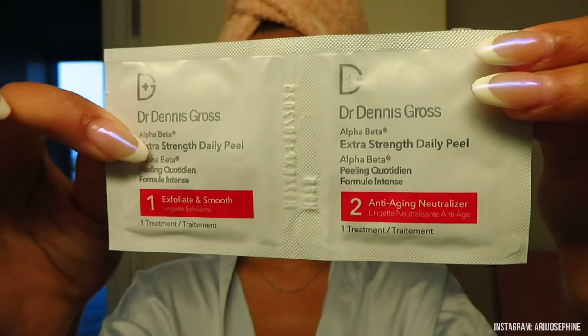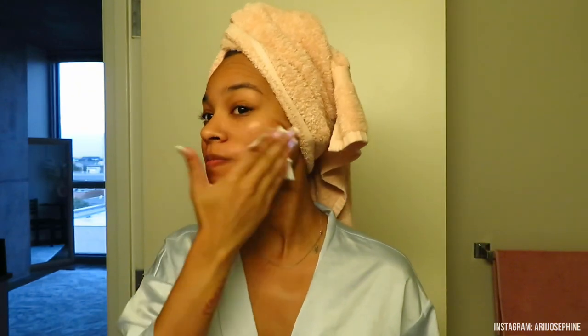Onto skincare — I use the Dr. Dennis Gross Extra Strength Daily Peel Pads because my pores are huge. Lines on my face are one of my biggest insecurities, but I'm learning I just need to switch up my skincare to work on them. I saw Kyra's TikTok where she said these helped her skin clear up and reduce fine lines, and from doing it four times I can already see a difference — my pores have gone from huge to smaller.